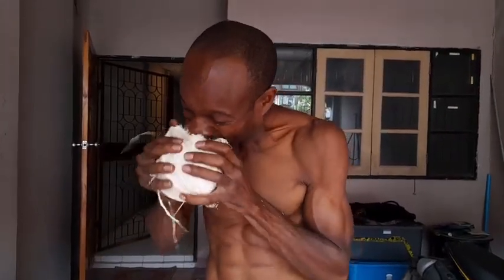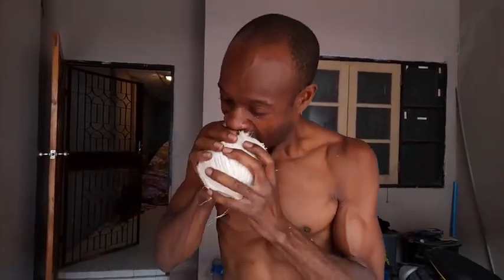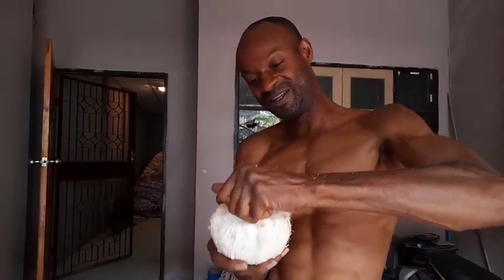Alright, here we go. How long did that take? Two minutes? A minute. We can peel off this part, bite off.